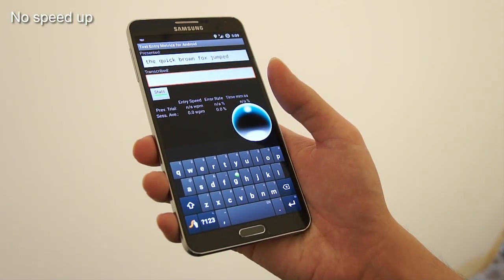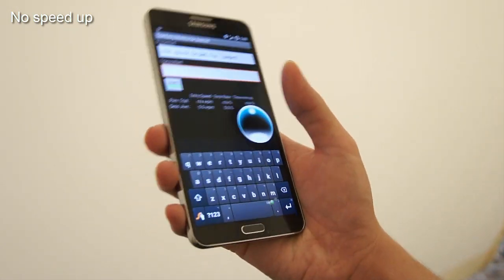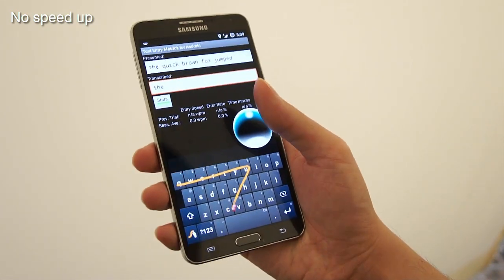Here we propose Shape Writing in Motion, or SWIM. As the name implies, we extend shape writing to support tilt-based motion. Users tilt the device to control a pointer ball, which traces a path for the gesture keyboard.